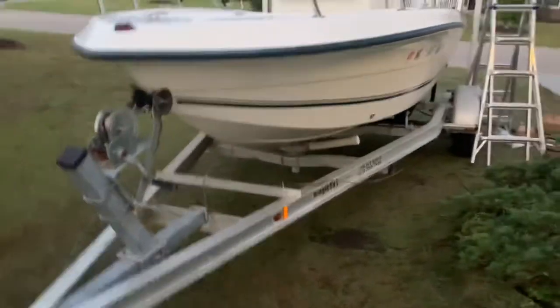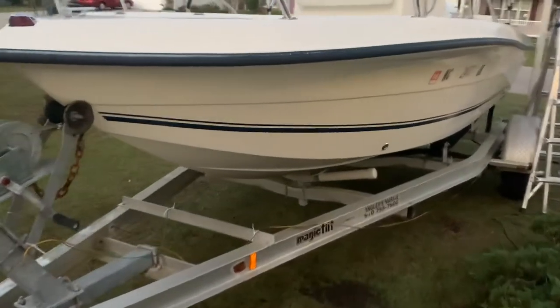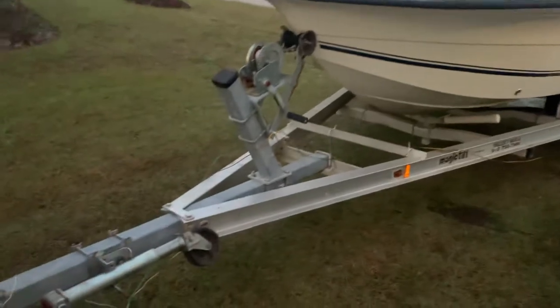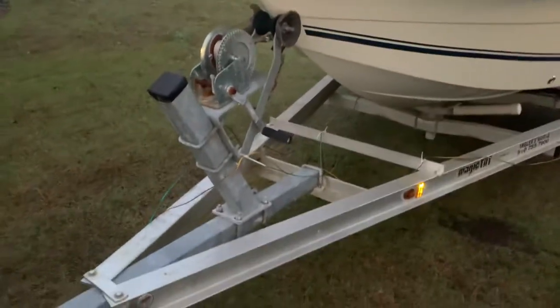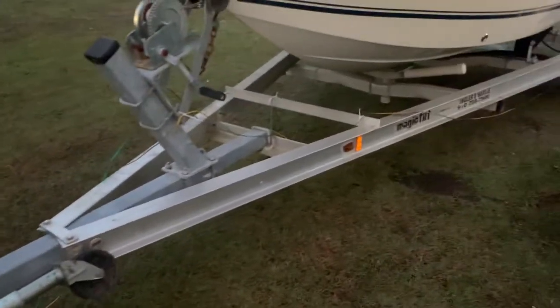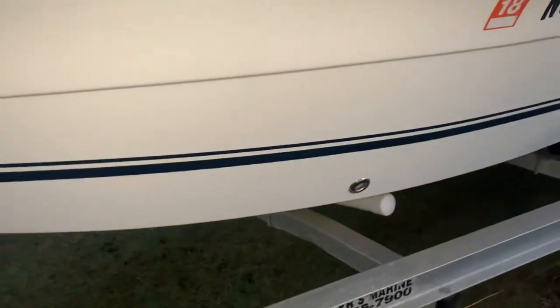Before it gets too dark, we're gonna do a quick walkthrough on my 180 center console. It's a C-Boss, C-Pro — another version of the same beautiful setup. Some work done on the trailer recently, but nice and light, easy to maneuver aluminum rig, so you're not drawing any extra attention when it comes to towing down the road.